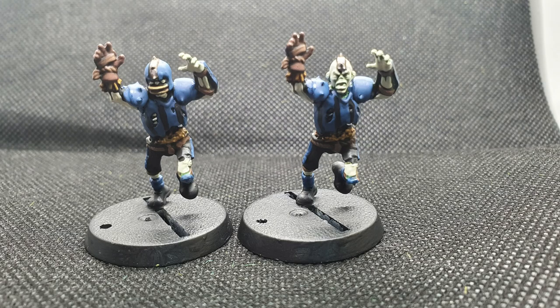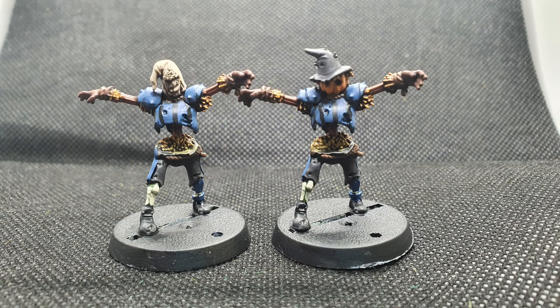Once done, they all looked like this. I hope you found this useful — please like the video and subscribe for more Blood Bowl content.